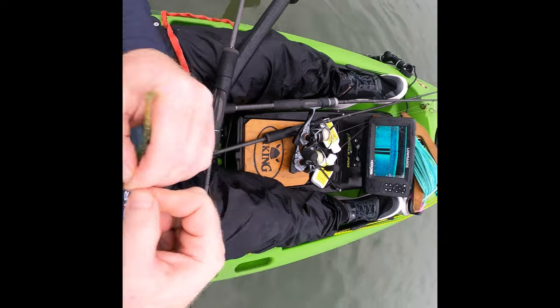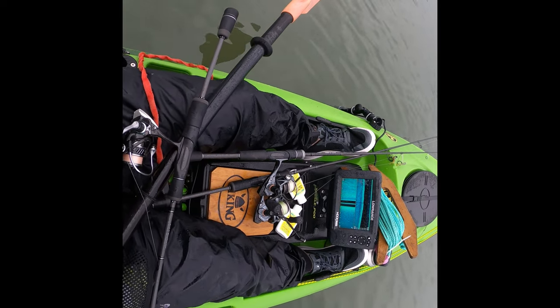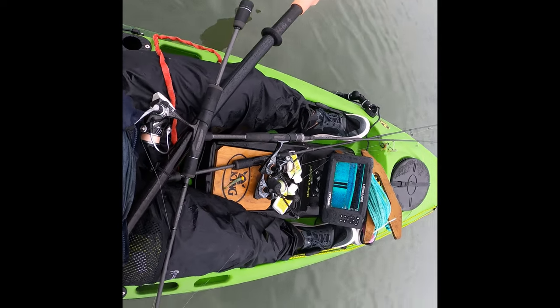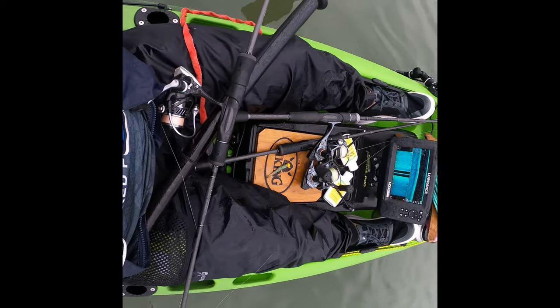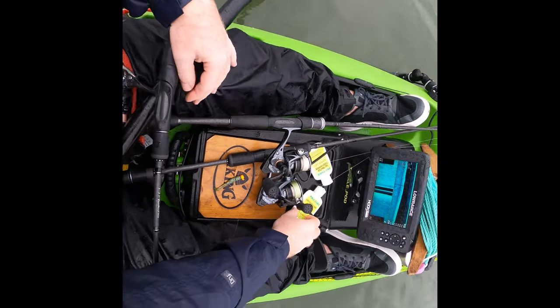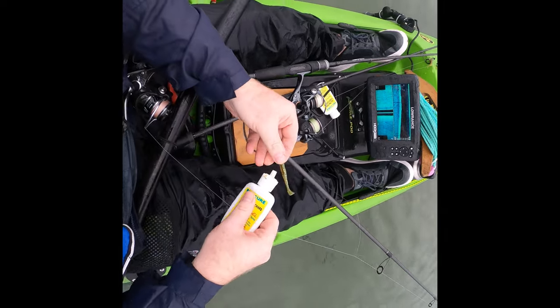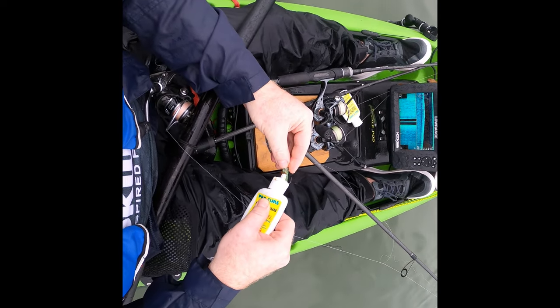Just tying a locked blood knot - lubricate the knot. All right, we're ready to go again. A few little fellas, but there's got to be a big one out there amongst them. Get a bit of scent on him.